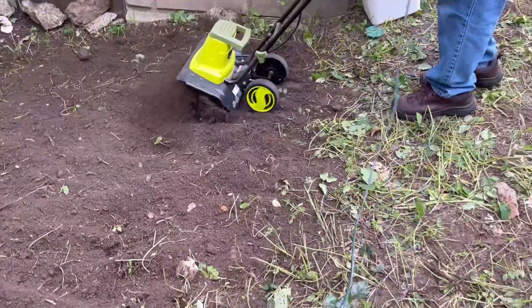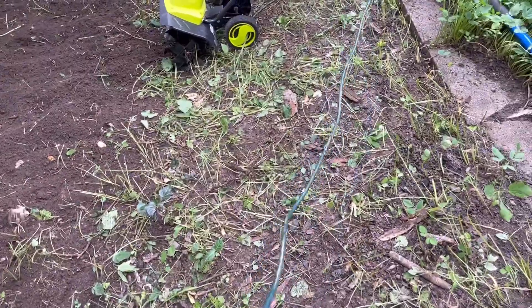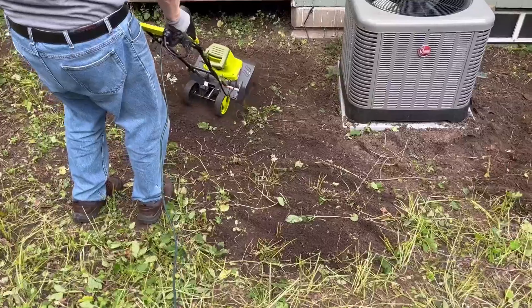We also used this for a project on my front garden as well and it did an excellent job in ripping through roots and weeds, and I've barely had any weeds grow back.